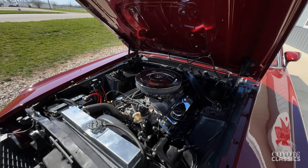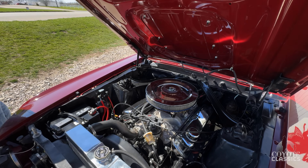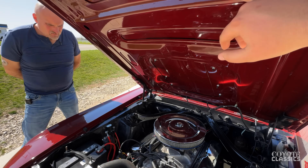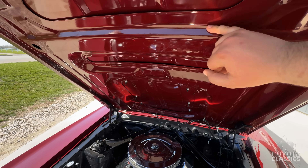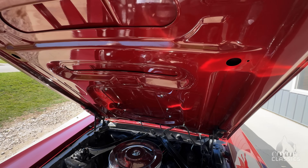And this one was done really nice. 351 underneath the hood. Just popping the hood and looking at the underside tells you almost all you need to know about the paint on this car. Gorgeous show quality finish underneath the hood.